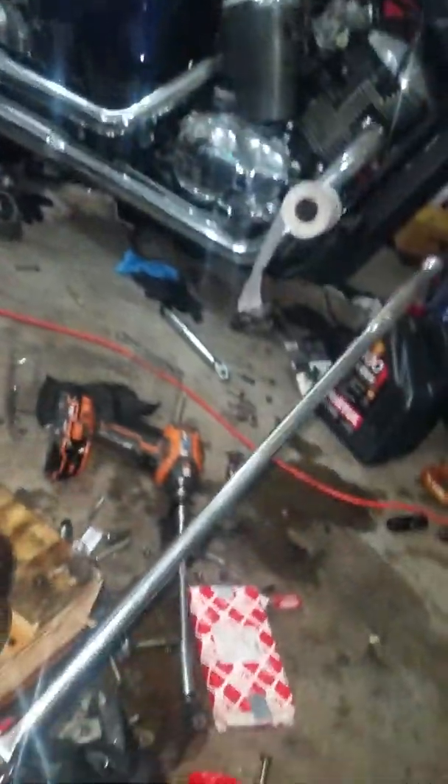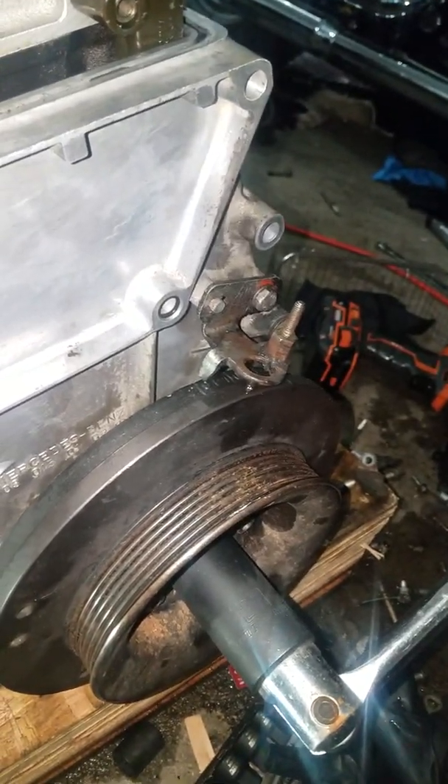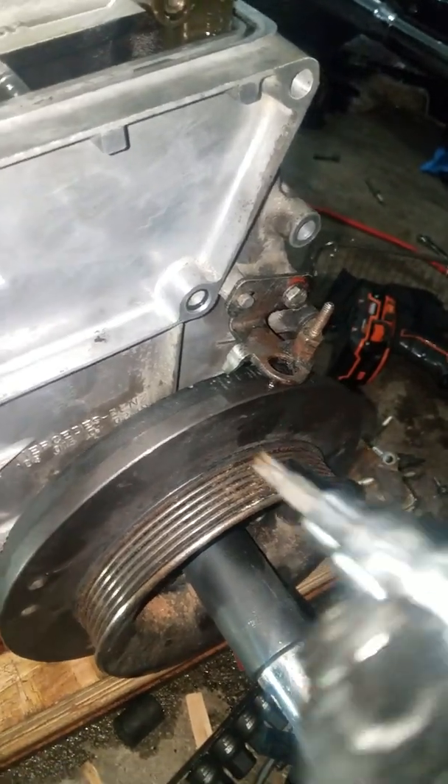We're going to undo these — it's a star bit, torqued on there pretty good on the camshaft. I had to get the Snap-on out. I'm using a T-30.